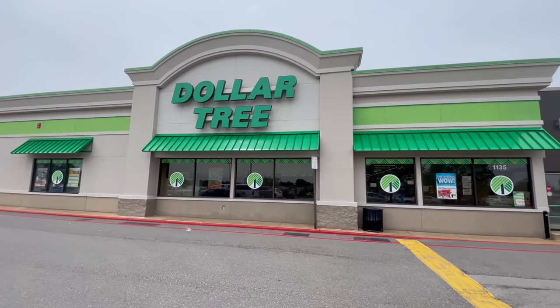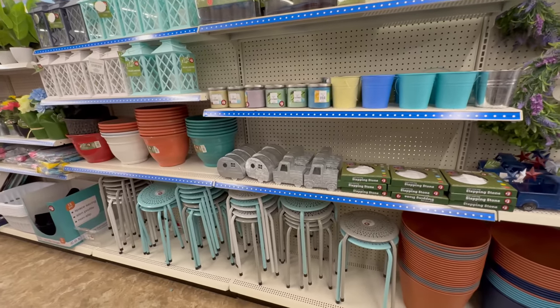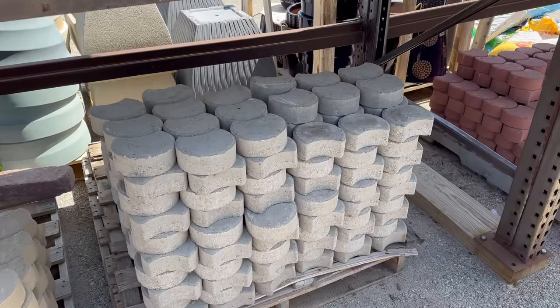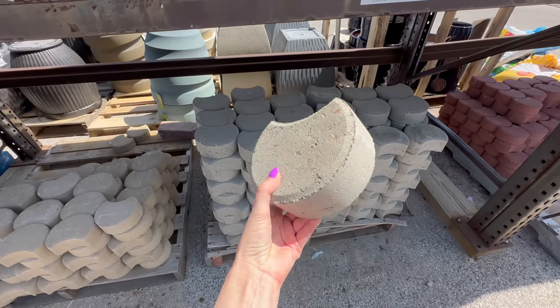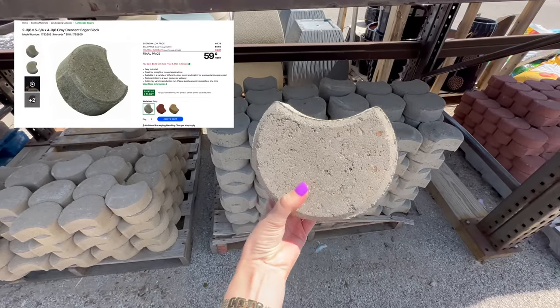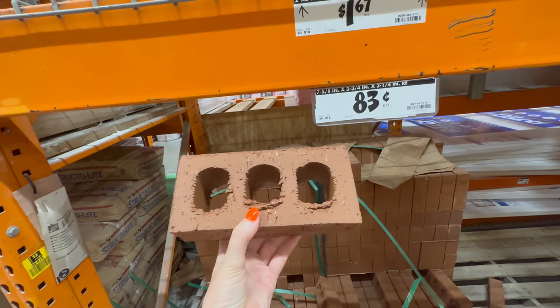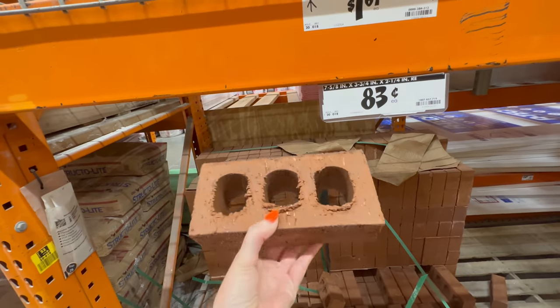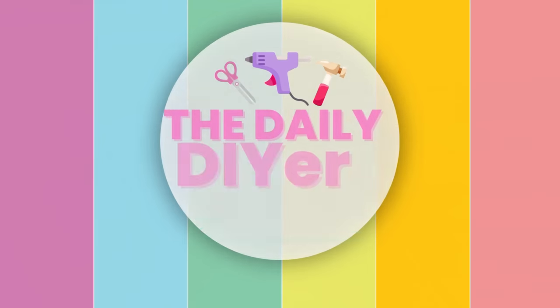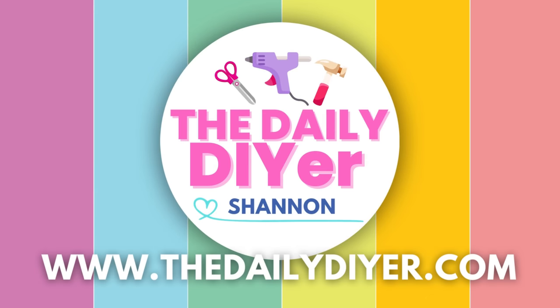We are going to be crafting with some awesome Dollar Tree items today for some outdoor DIYs, but I'm going to be taking you a little bit out of your comfort zone as well as we're heading into the hardware store to grab some inexpensive pavers — because they are actually at a really great price point for these DIYs. Hello and welcome, my name is Shannon from the dailydiy.com.